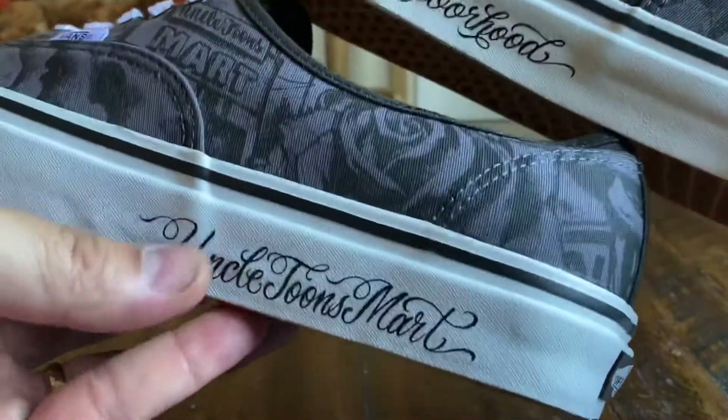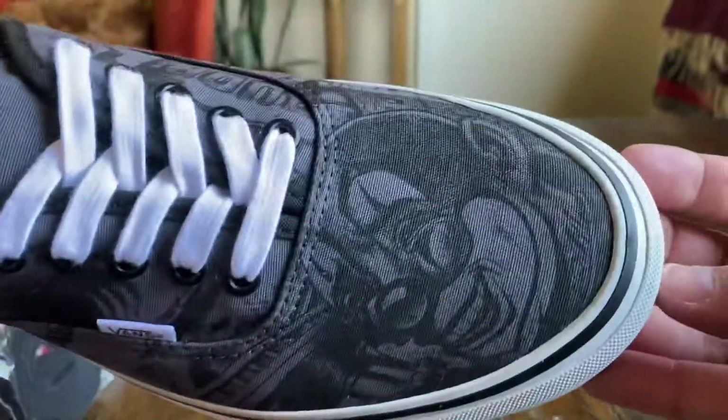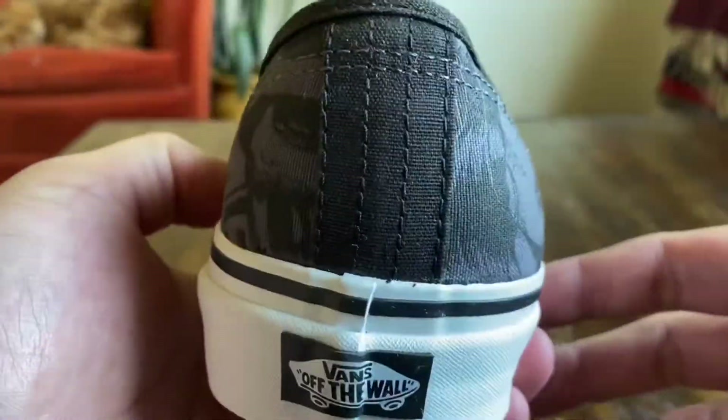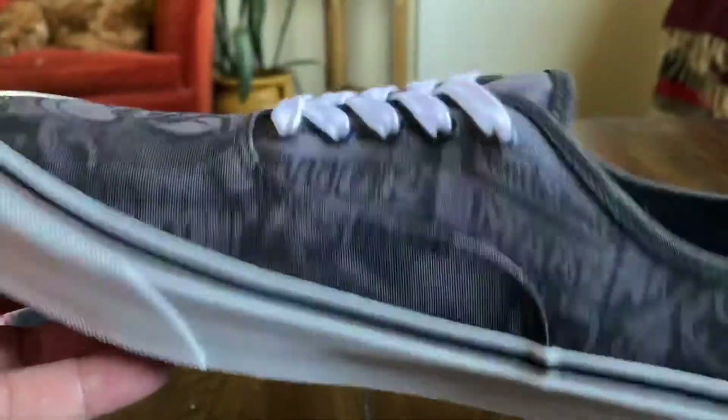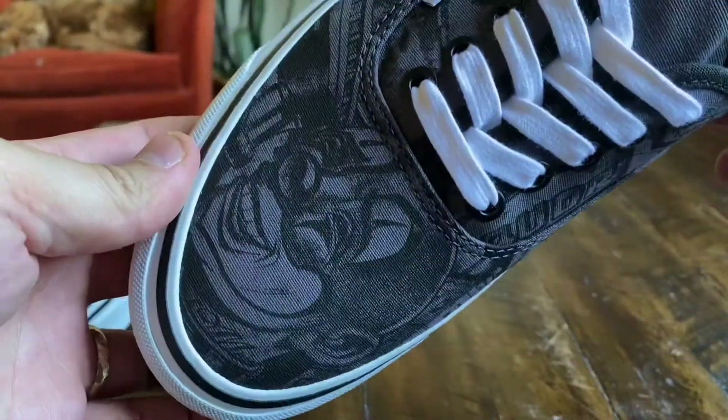Very cool. I absolutely love when they put stuff on the foxing designs. I don't really know how much of an influence Neighborhood has had on this design — I'm not super familiar with the brand other than that it's a streetwear brand based out of Tokyo, and they've done a couple of Vans collaborations in the past, a couple through Supreme.